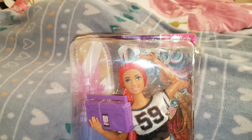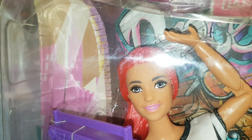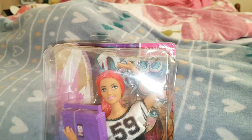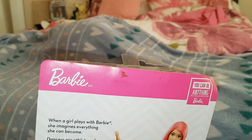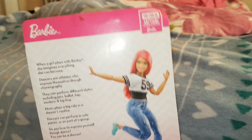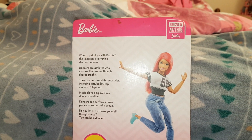This is a curvy Barbie. She does have a mark on her face and teeth, and her eyes are a little bit uneven, but I'm hoping I can get that mark off. She has a bit of a dirty mark on the back of the box as well. It says: 'When a girl plays with Barbie, she imagines everything she can become.'